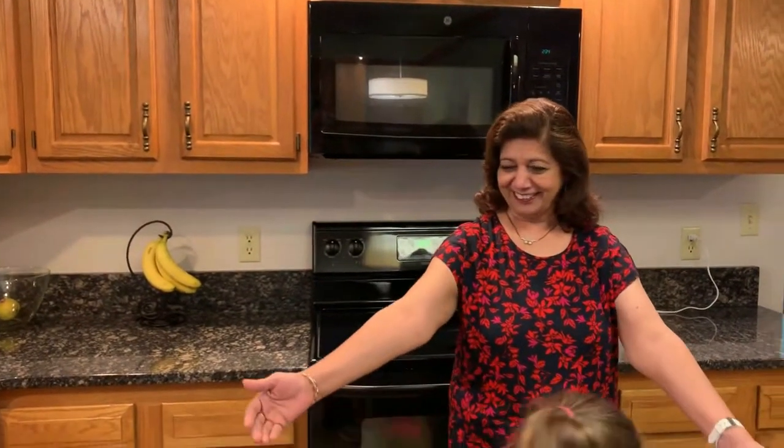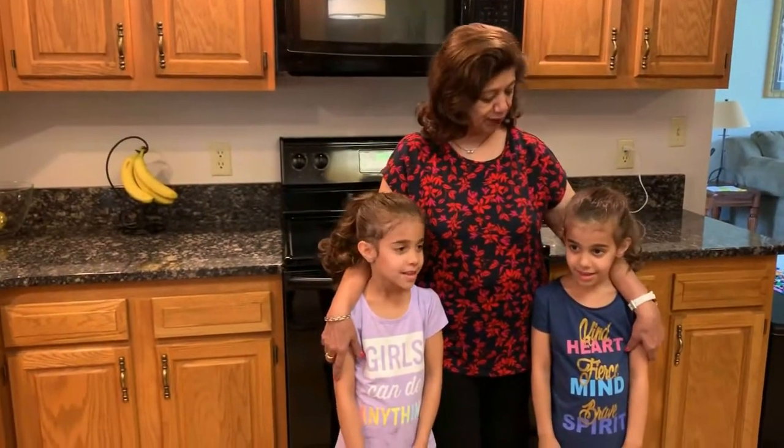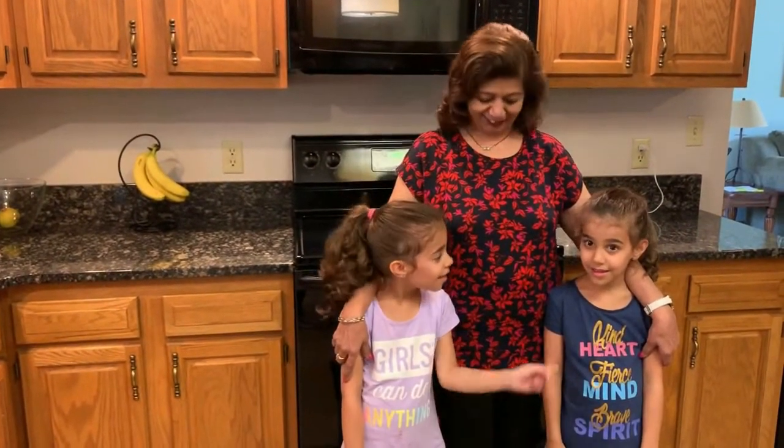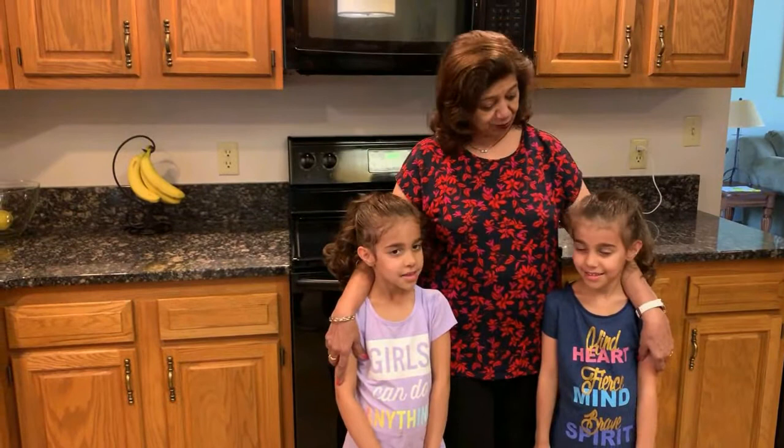Hello everybody, a warm welcome to all of you from Des Moines. In the previous video you saw my granddaughter Maya — she made lovely emoji cookies for us. Now my little granddaughters have also got inspired and want to do something. Come Eva and Ella! Here are the little girls. What are you going to make for us today? Cake pops! Wow, that's lovely, let's go!